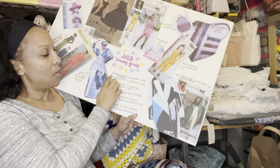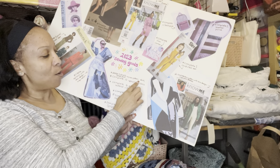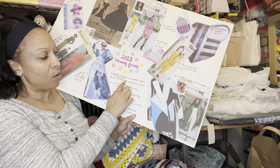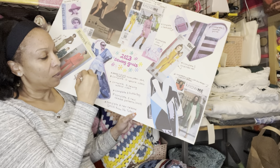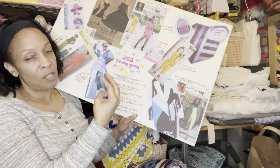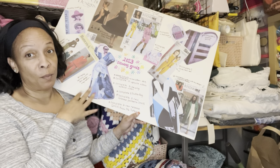I have a couple of written goals on the board: I want to design and draft my own patterns for a skirt, a dress, and a shirt — items I created myself from my own pattern.